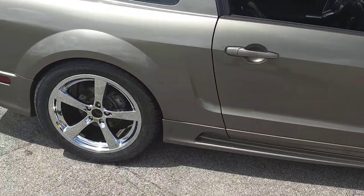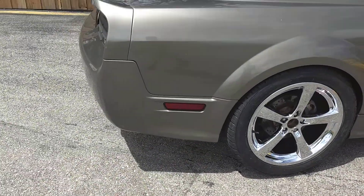My 2005 Saleen Coyote Swap, Ghost Cam Tune in it.